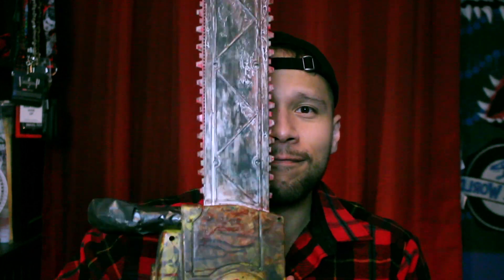I was looking through my closet and I found this — it's my chainsaw I painted a while back for a Halloween costume. All we're gonna need is a water-activated makeup palette, some paint brushes, and some creativity.